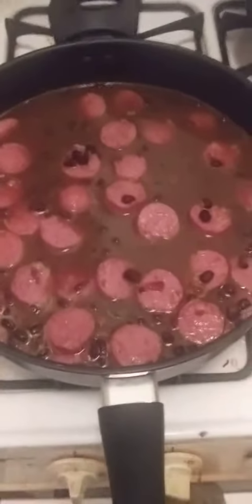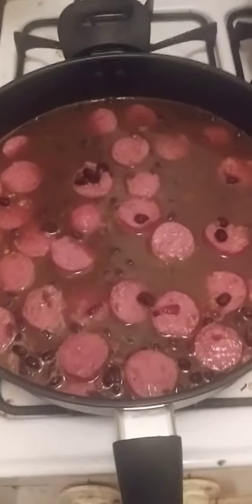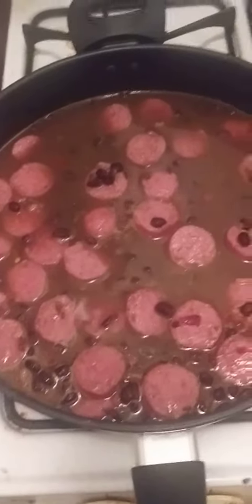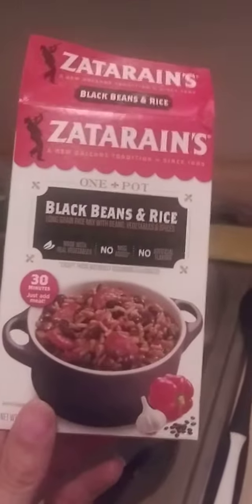Welcome to Cook with Jeremiah, episode number 414. Tonight I'm cooking black beans and rice with beef kielbasa. I've got it in the pan here. I'm using Zatarain's black beans and rice — long grain rice mixed with beans, vegetables, and spices. I cut up some beef kielbasa and put it in.